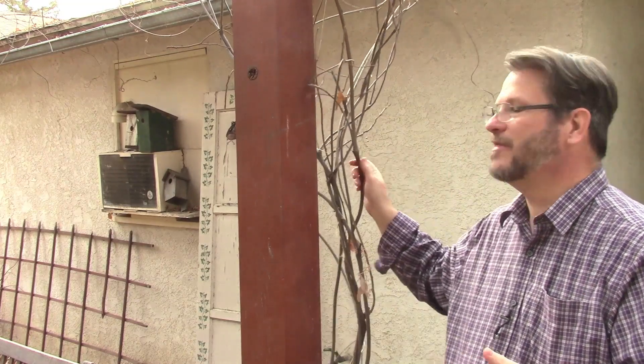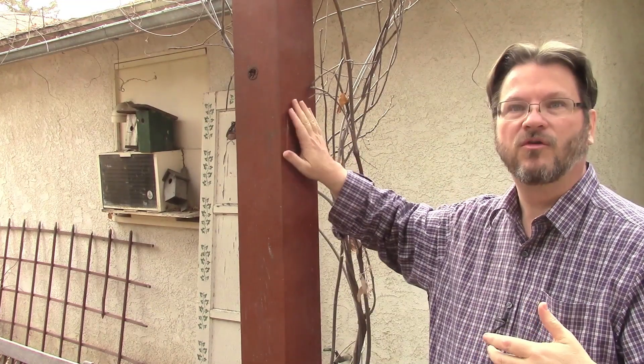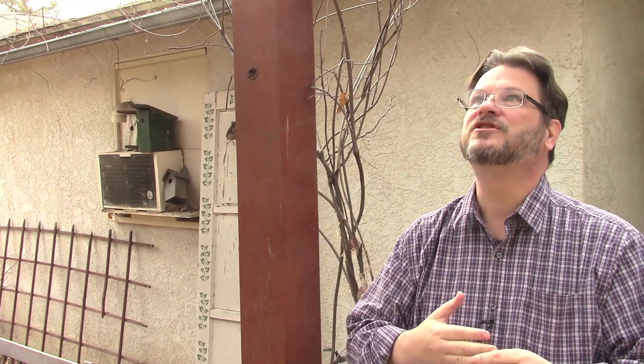Today we're out here doing an annual job and that is going to be pruning up this wisteria. Now this wisteria is basically a cover plant for us. It doesn't really get enough sun during the year but it does produce a nice amount of foliage to go over this big pergola here. But the one thing I need to do each year is prune it for control, just to keep it in line and keep it out of the actual inside of the pergola and not wrapping around the trunks.